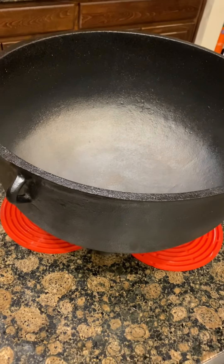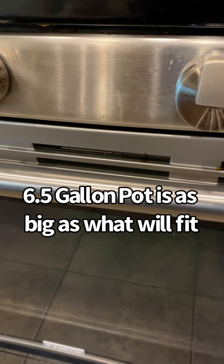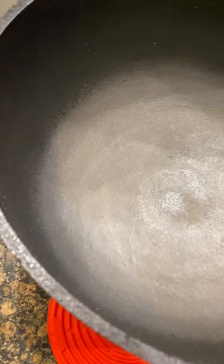Now I'm gonna go ahead and put this thing in the oven at about 300 degrees so that it can dry real good and open up the pores of the metal. As you can see, not much has changed — it's just got a nice heat to it and it's dried out real good.